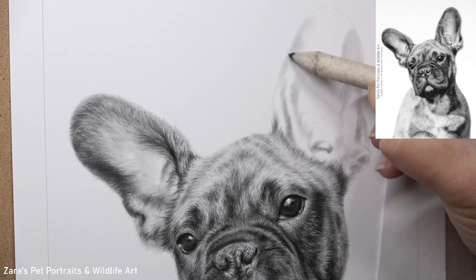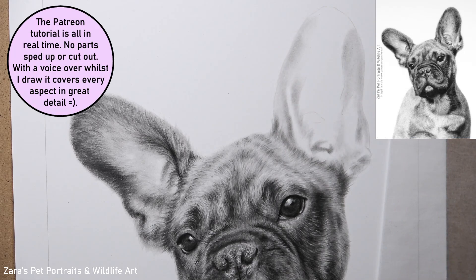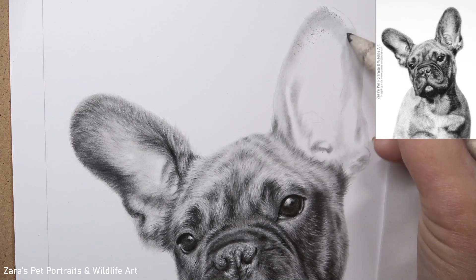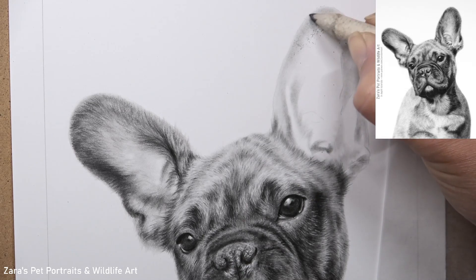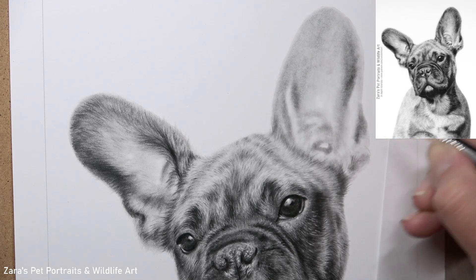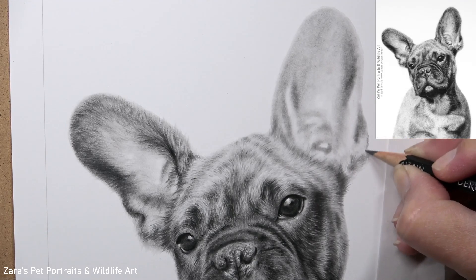As we build up the layers here you're going to see that come more to life, but you really want to be making sure that we're studying that photograph as closely as we can. Although we're going to be building the layers so there's a lot we can change throughout this process, I find that if this first base foundation is accurate, the layers we apply on top are also more accurate — we're not having to guess because we've already taken the time to map that in. I will continue to work with that blending stump until I get to this stage, which is a really good foundation, and I now feel confident that I can start using my graphite pencils and putting in the first proper layer of fur.